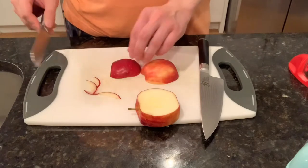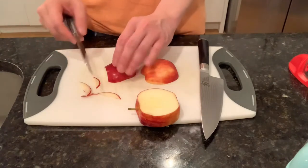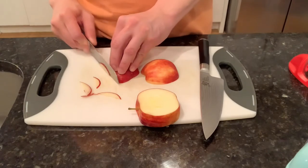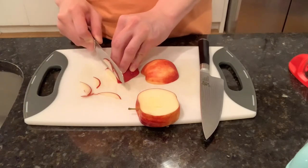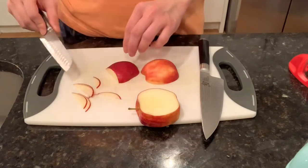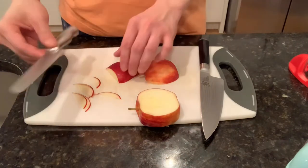That's actually not too bad. I wasn't expecting to be able to chop it so finely using this cheapo knife. So that's the cheapo knife.